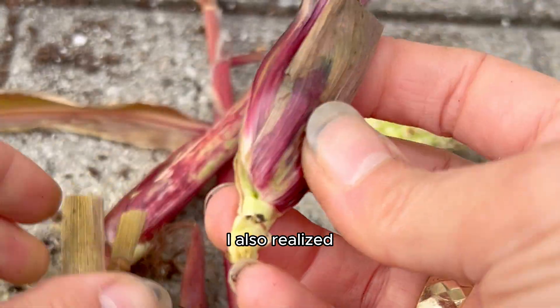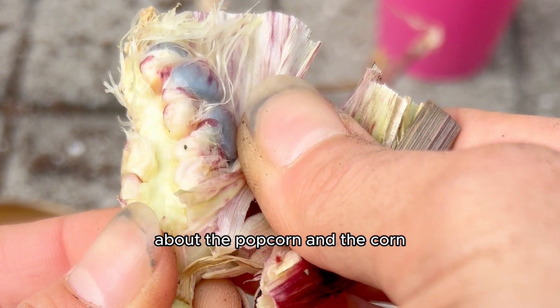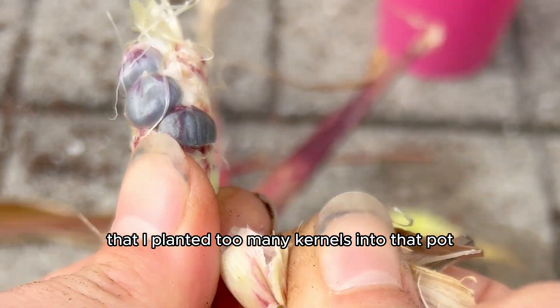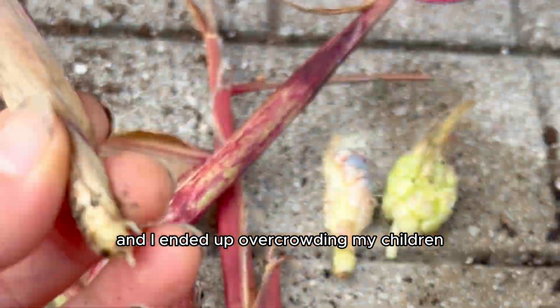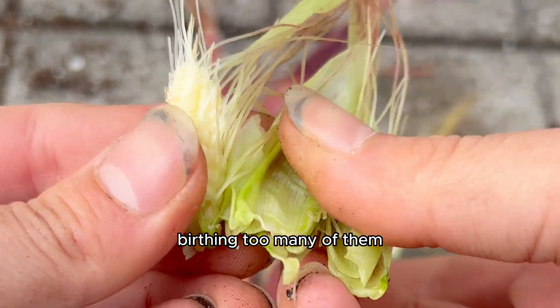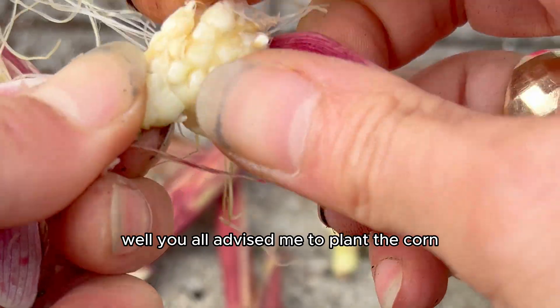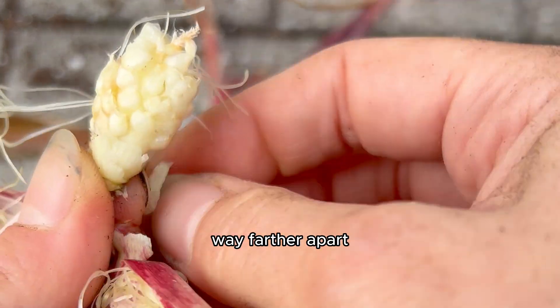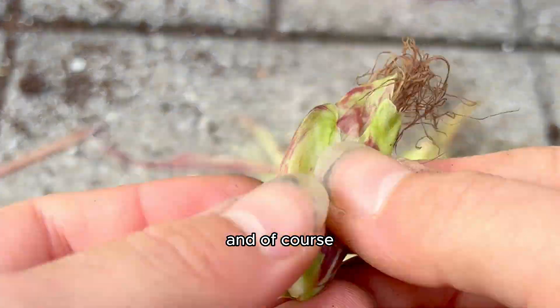I also realized, with the help of all of you and your comments on my other videos about the popcorn and the corn, that I planted too many kernels into that pot and ended up overcrowding my plants — birthing too many of them. I was a bad mom; they literally just suffocated each other. You all advised me to plant the corn way farther apart with at least four inches in between each kernel, and of course I listened.